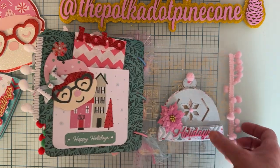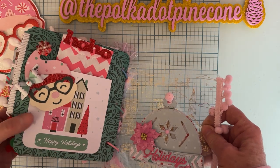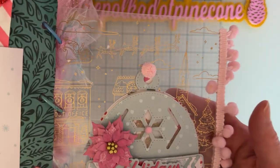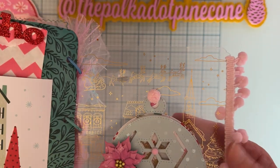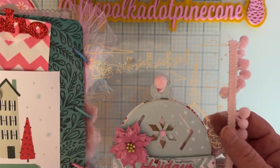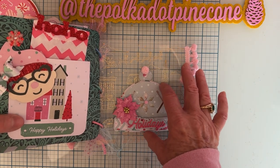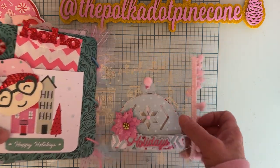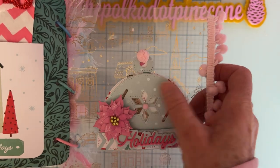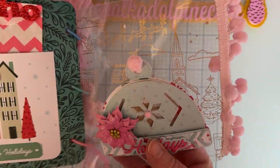For my last page, I used this vellum — I think it's from Busy Sidewalks — which has a cute little gold design with buildings, trees, Santa, and his sleigh. I attached a cute little winter hat shaker I made onto it there. Again, they can just take this off and use it on a project if they want to.